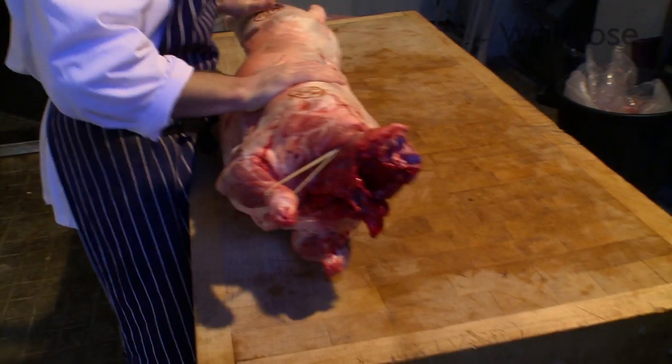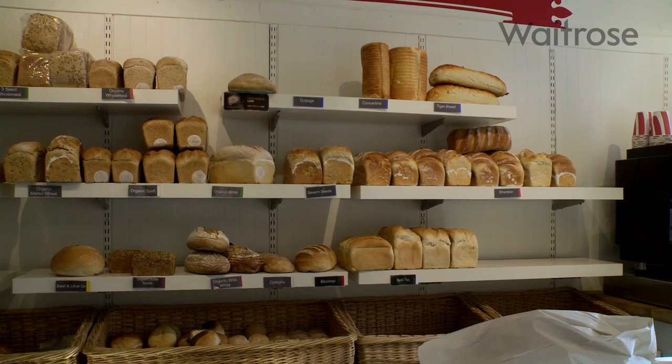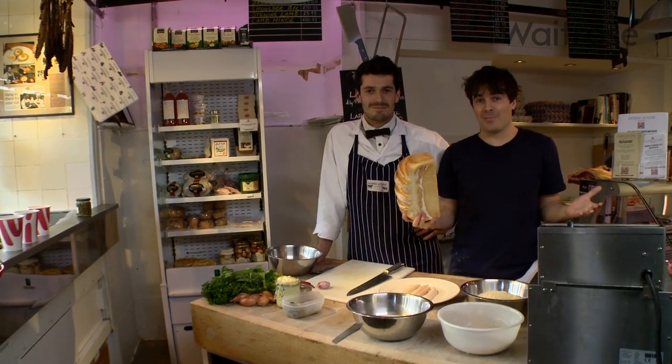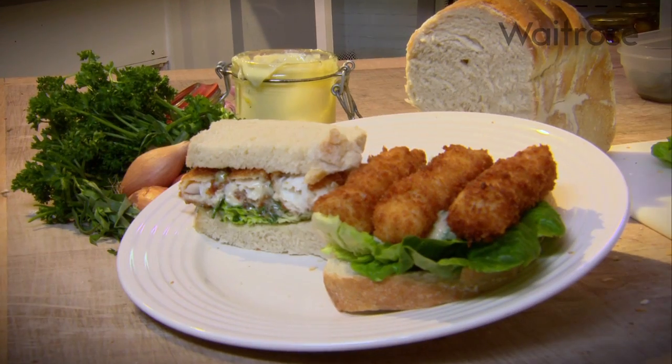I'm always trying to make the best I possibly can, and that's by sourcing the right ingredients and cooking them with a lot of love and attention, but also having a lot of fun. For us everything starts with a really great loaf, but you've got to have something to put in it. So we want to show you how to make at home a really lush fish finger sarnie.